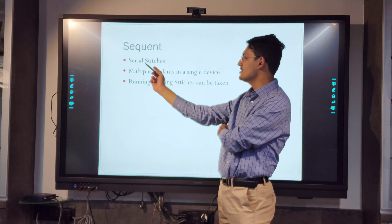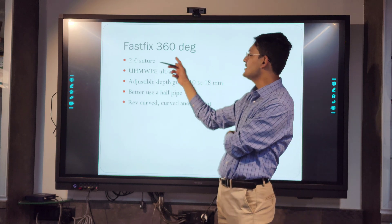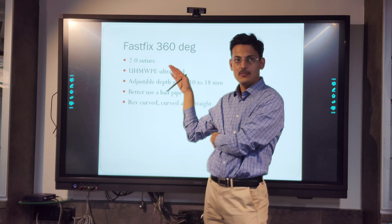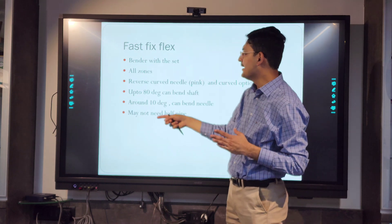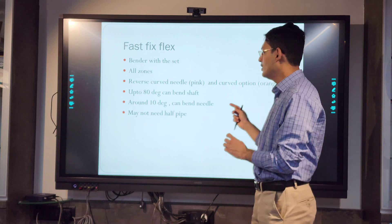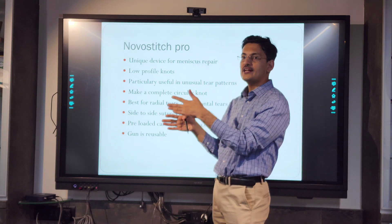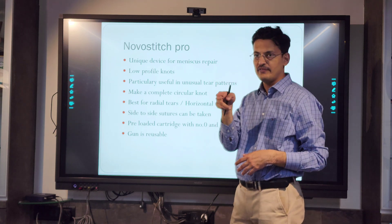The Fast Fix 360 uses number-two HMWP sutures, has an adjustable depth cage, and comes in curved, reverse-curved, and straight options. Use a curved one for the upper border, reverse-curved for the inferior margin, and straight for the lateral meniscus. The Fast Fix Flex can bend up to approximately 90 degrees, allowing you to reach tight corners. The lower stitch probe device works like a knee scorpion and can fire two sutures at a time, useful for closing radial tears side by side.